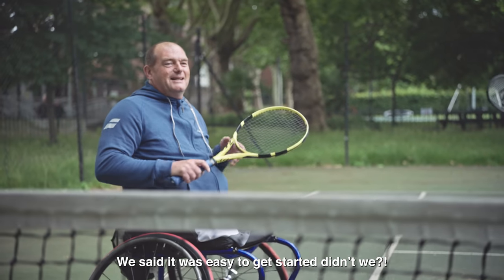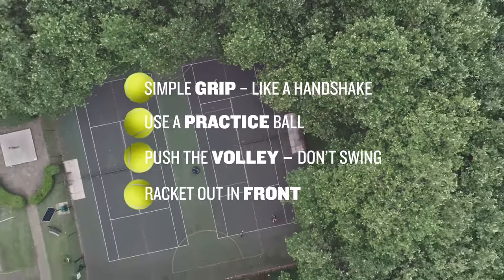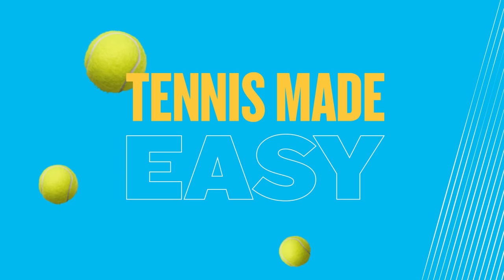We said it was easy to get started, didn't we? Competitive already, look.